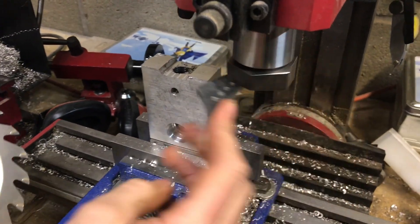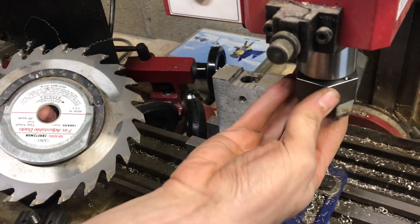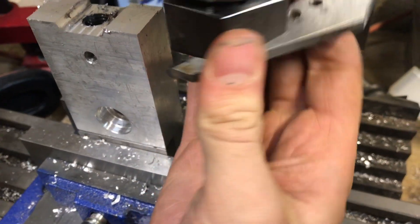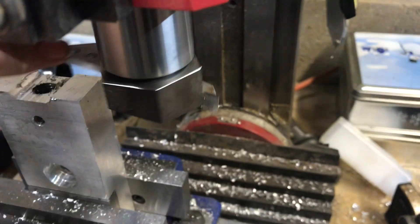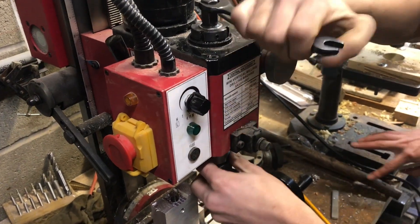I made a fly cutter out of an old saw blade — a dado blade. This isn't the same one, it's a different style, but still carbide toothed just like this one. Basically it's mounted on this piece of stock that fits up into a collet, spins around with one tooth, and you can take cuts off the surface of material. I'll take out the tool and show you how it works.